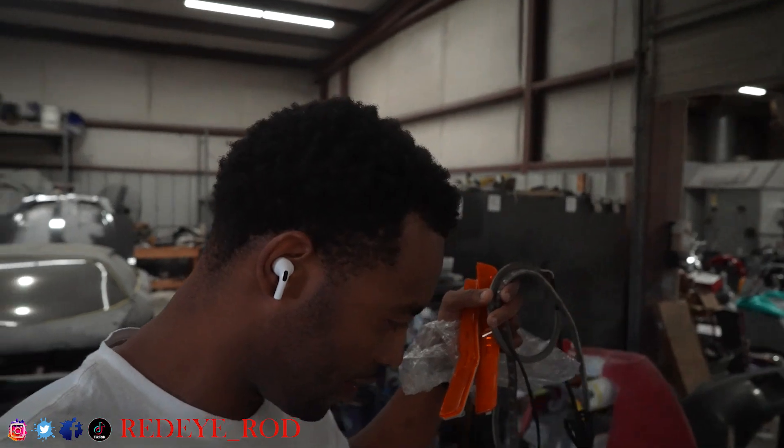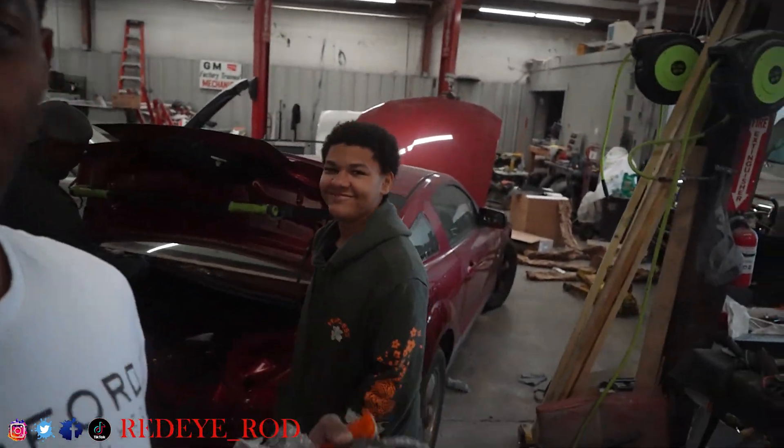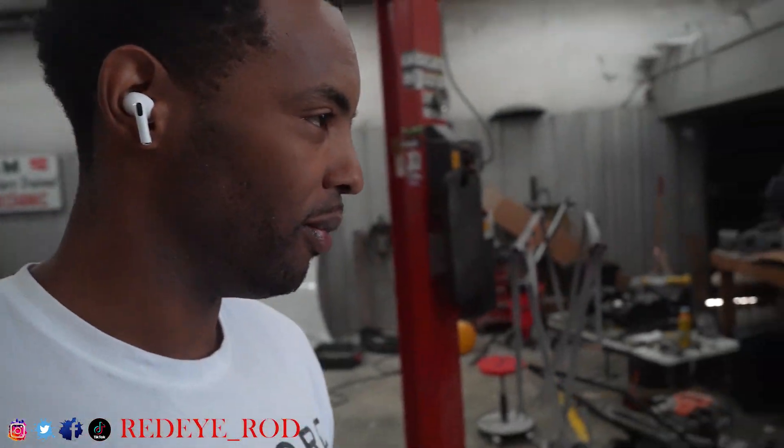All right, there you have it. He says I did a number on the bumper — yes, it's definitely got to get fixed. So that's what it is with the bumper. Make sure you like, comment, subscribe, turn the notification bells on, run this video up and share it. Be careful with your cars — don't be tearing your bumpers up like me. Don't be like me. Until next time, we out.